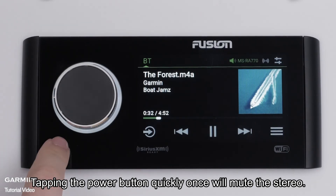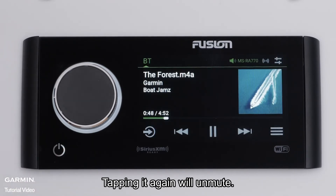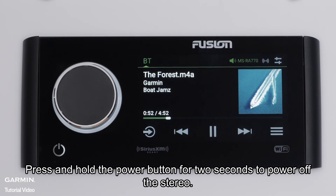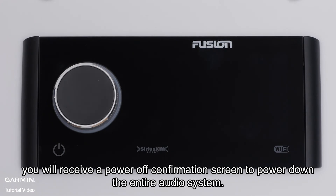Tapping the power button quickly once will mute the stereo. Tapping it again will unmute. Press and hold the power button for two seconds to power off the stereo. If the stereo is in a groove, you will receive a power off confirmation screen to power down the entire audio system.